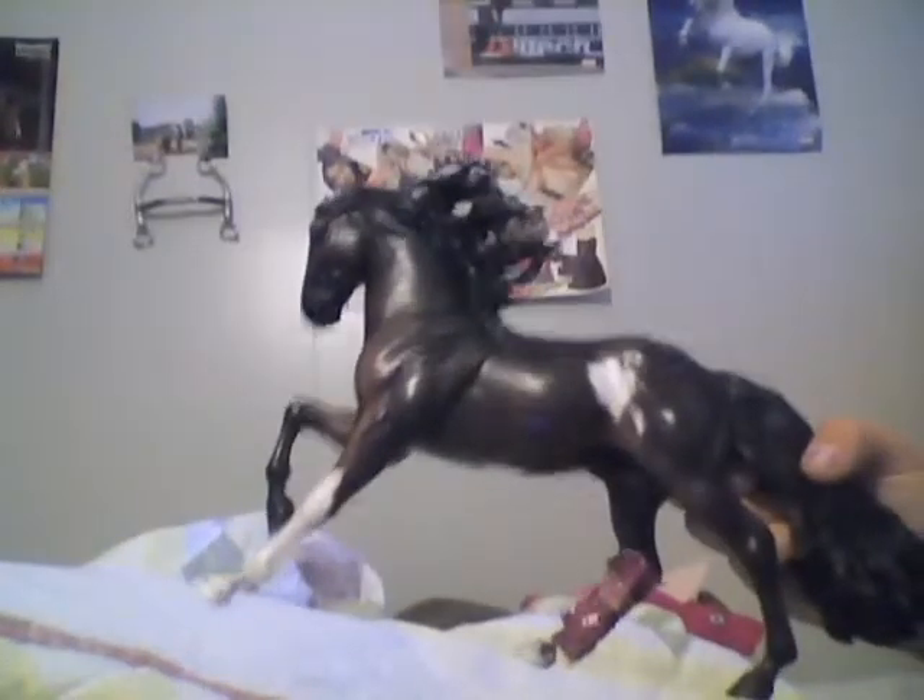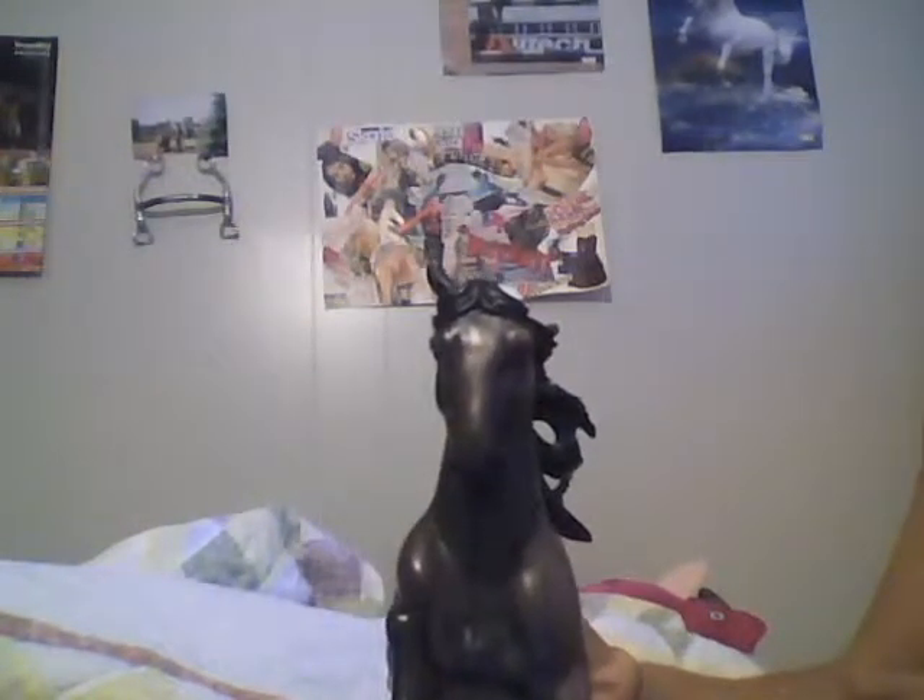He was originally the Kathleen Moody Andalusian Stallion. As you can see, he's changed a lot. I got him on eBay for $12, mint condition, perfect. And I was nine.